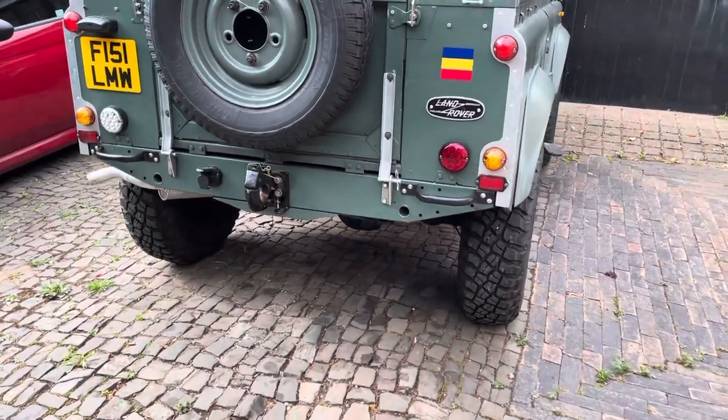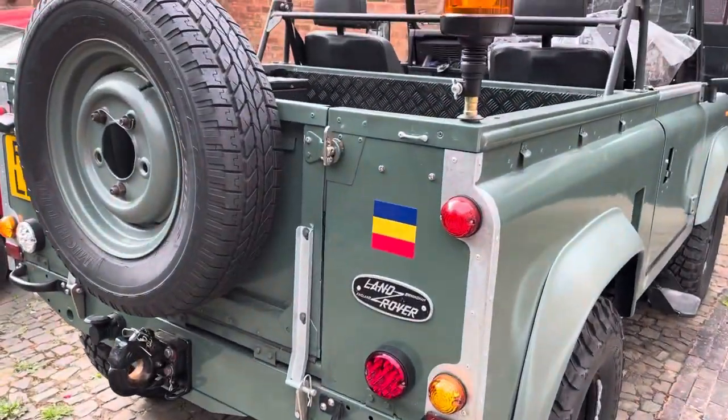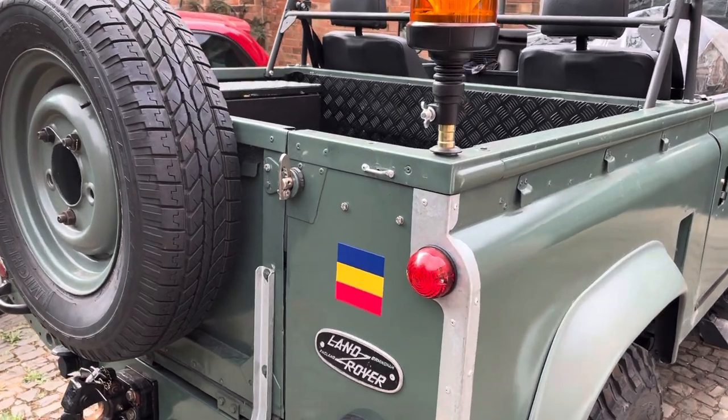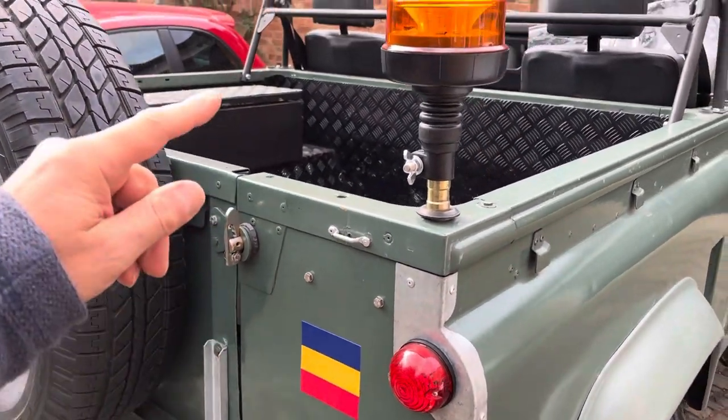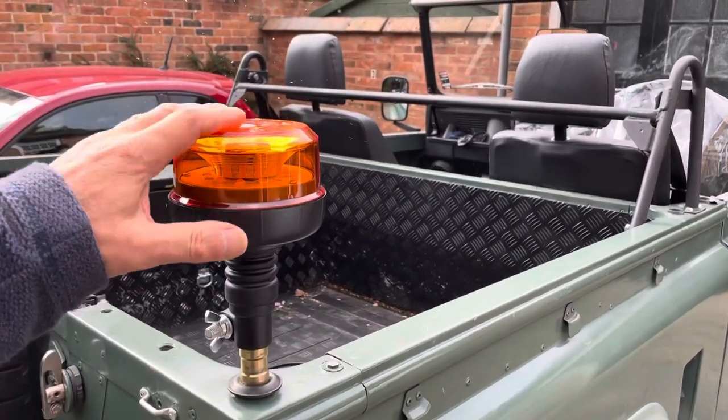All right, it's Mark the Land Rover. I thought I'd do an update because I haven't done one for ages. Here we have — we've put badges on the front and the back, that's a Rimi badge.